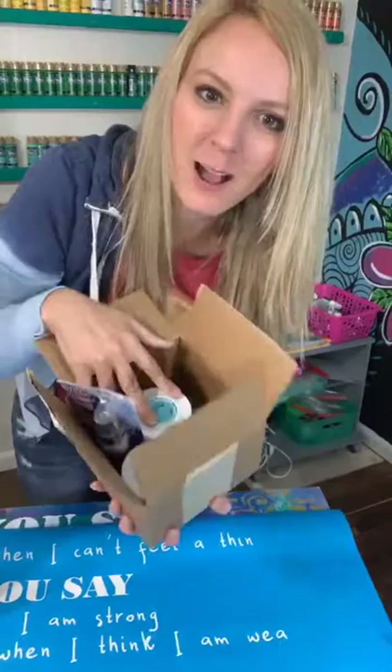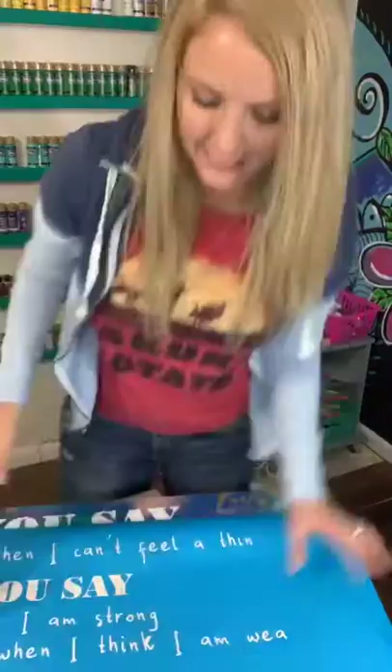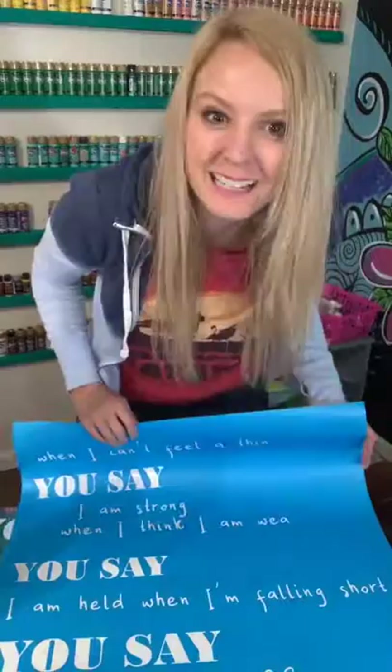I'm also going to be giving away some of my favorite products. So if you share and comment, I'm going to be giving away a box of my favorite products from Deco Arts. So thank y'all for being here — I'm actually going to be doing the stenciling, and I appreciate y'all coming in.